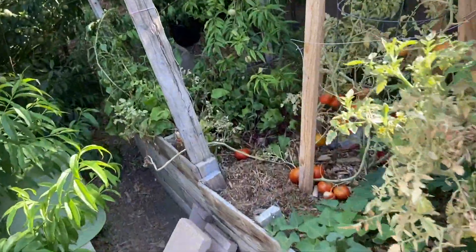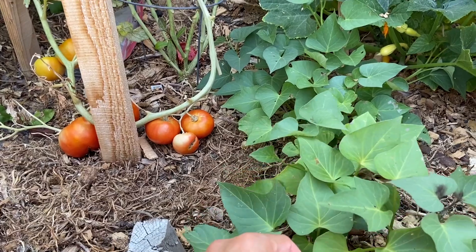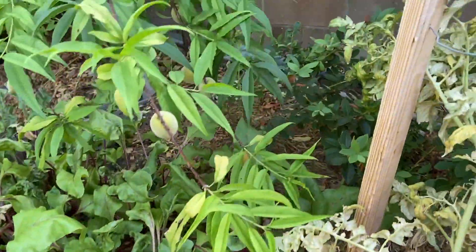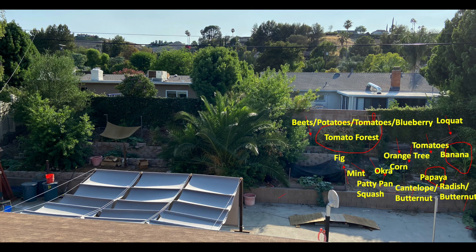Here behind the retaining wall we have the tomato forest and the big red tomatoes. I have sweet potato growing here, summer squash there, and beets right there. Then there are the blueberry bushes — one, two. Down in front of the fig I have a little raised garden bed where I had a lot of pumpkins and now I'm growing some summer squash and other types of squash. Behind the palm tree dividing the garden in half I have a big peach tree — actually a couple of peach trees — and on the other side another peach tree. We love peaches.